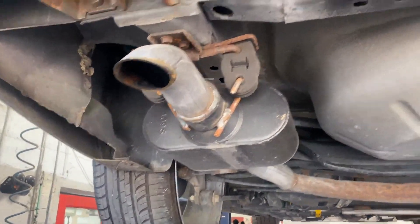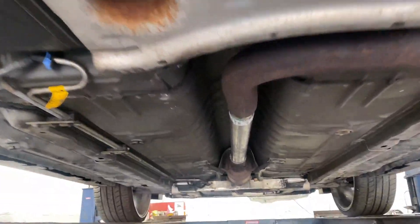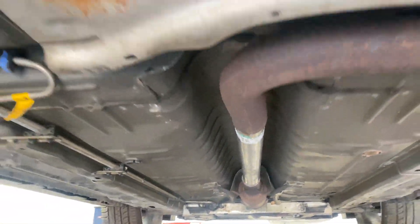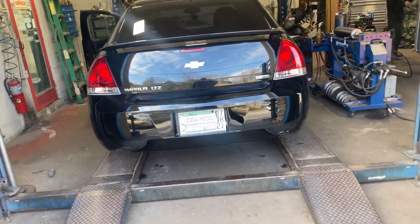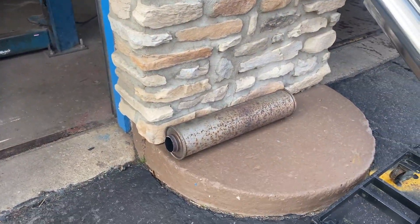We'll let you guys hear it in a second — hope you guys like it. There it is: Super 10s and then a resonator delete right there. Hope you guys like it — Impala LTZ. That's the resonator we cut off right there.